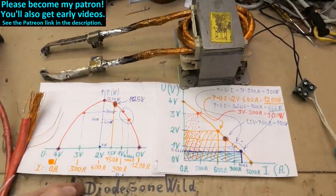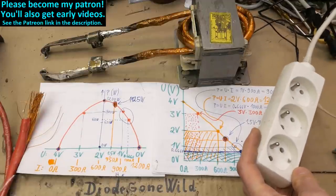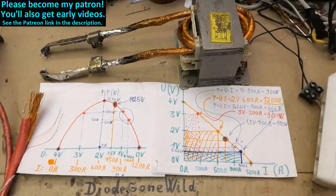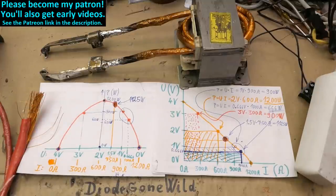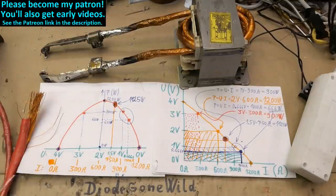Thanks to all my patrons on Patreon — I really appreciate your support, and you can also become a patron to support the channel and get early videos. In the next episode I'll add a foot switch to have both hands free instead of powering it by plugging in. I'll also rewind it to three turns to better match the impedance of a typical spot weld, and add some mount or handles to make it more convenient to use.